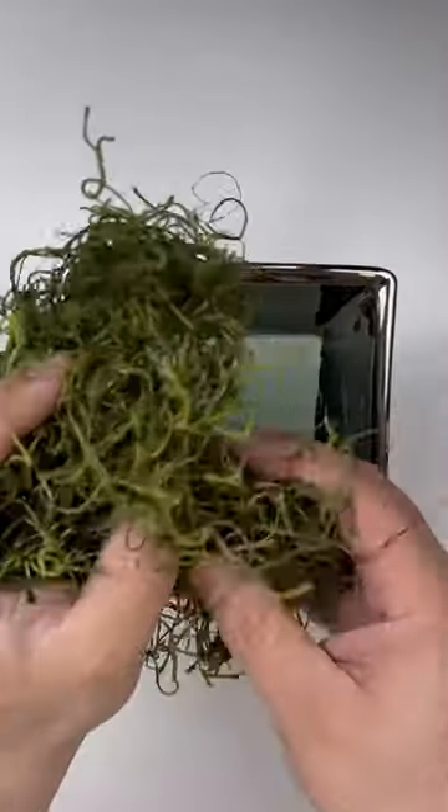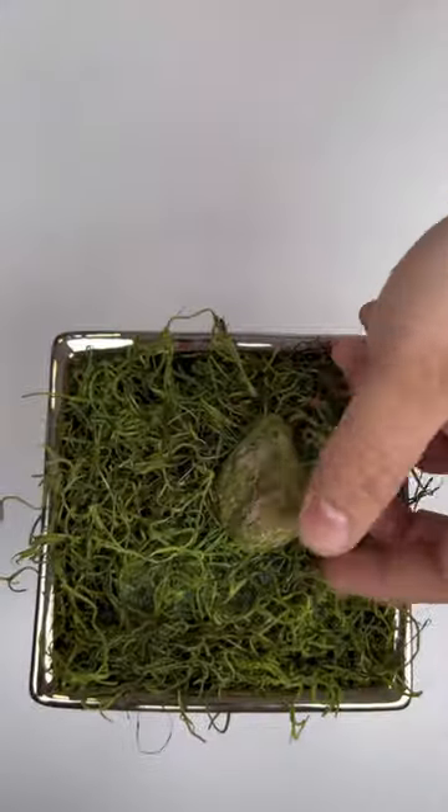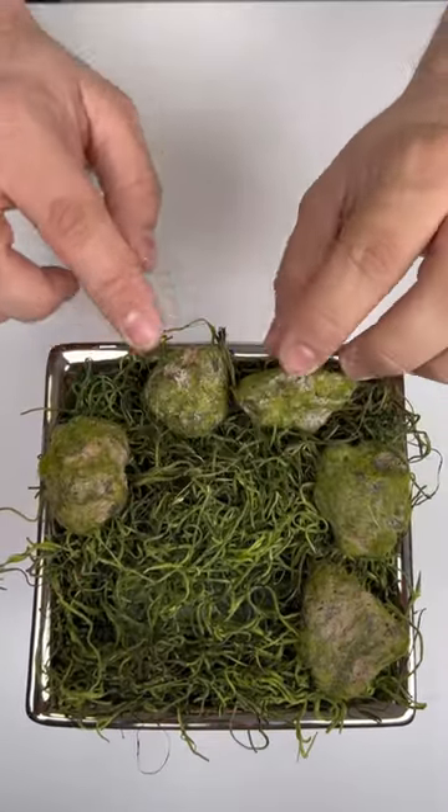Grab a decorative container and a little brick of dry floral foam. Cover that up with some moss, and then you can add some decorations — we're using a couple of these mossy rocks.